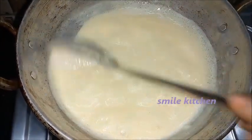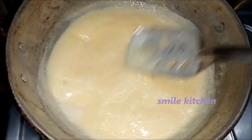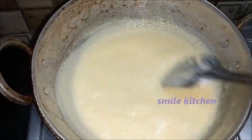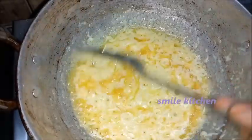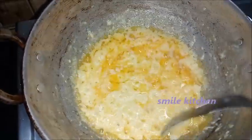This is the first step. I am using the pan. I will take the pan and work in it. We are using the pan.